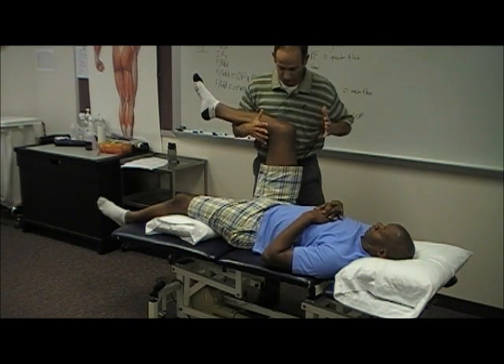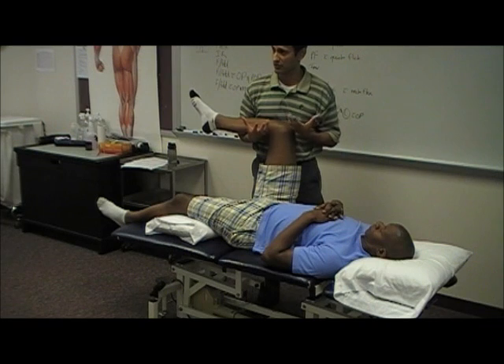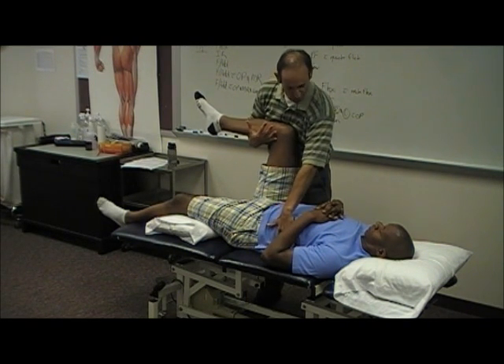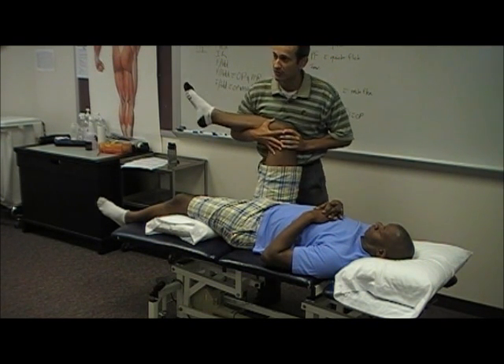Internal rotation. What I like to do, and what I encourage you guys to do to get your body mechanics well so you save your back, is try to get the patient close to you and you close to the patient. I use my body to move his hip.